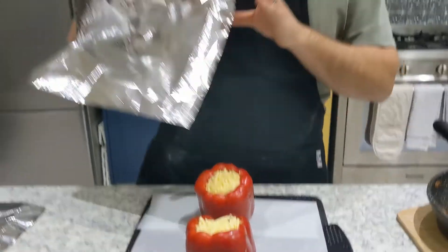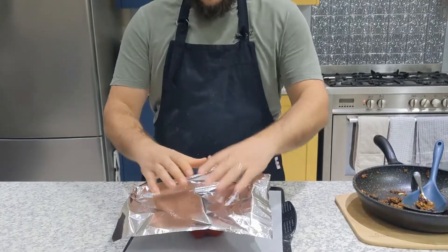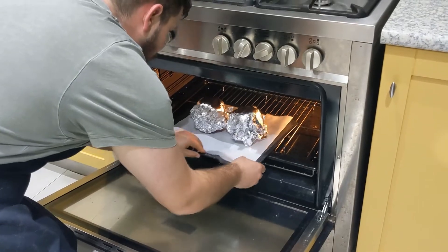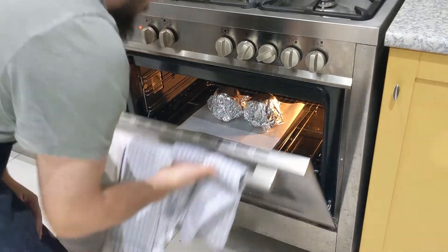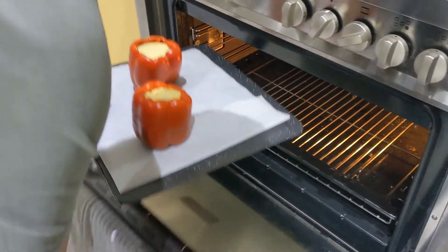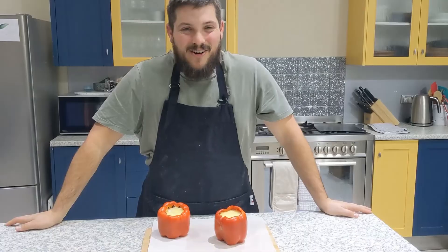Our capsicums are ready to go. We're going to get some aluminium foil and make a cap over the top. These are going to be in the oven for 25 minutes, then we'll take those foil caps off and cook them for a further 10 minutes without the caps.